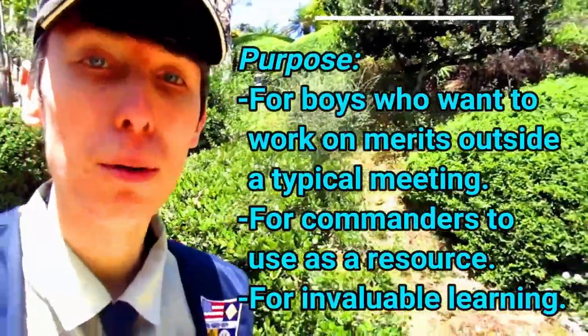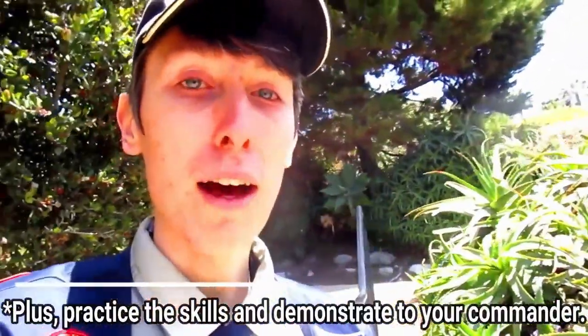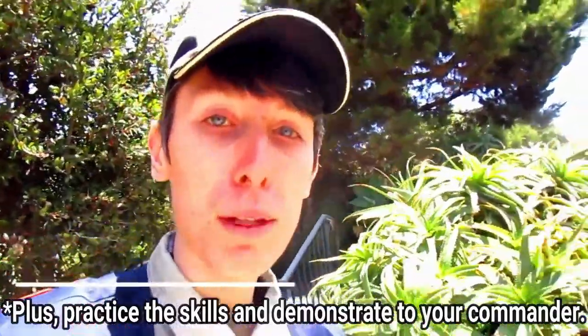The purpose of this video is to go over America. In these videos I'm going to walk through every one of the requirements. It's important to note that while watching these videos, it will not give you the merit. You have to show your commander that you have watched and learned. I recommend taking down notes for each requirement and then showing them to your commander for approval. Some of the purposes of Royal Rangers is to build knowledge, wisdom, skills, and leadership attributes while learning about God's word and conserving his resources practically, and most importantly, to have fun doing it.